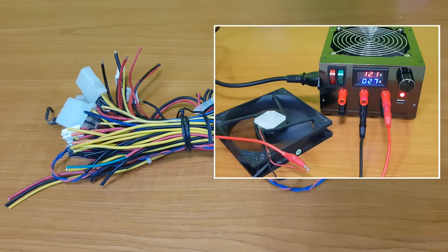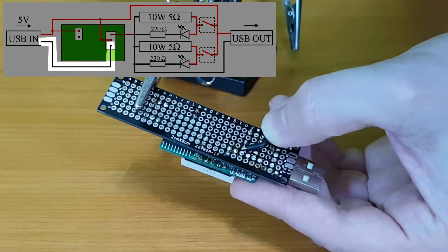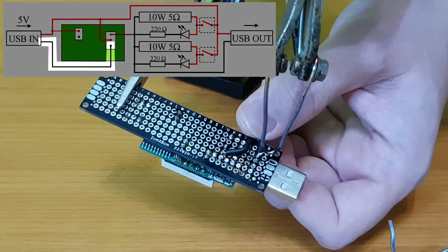We need some wires — these are left over from my power supply project. It will be difficult to explain how I've soldered all the wires on the perf board; the important thing is to follow the schematic.